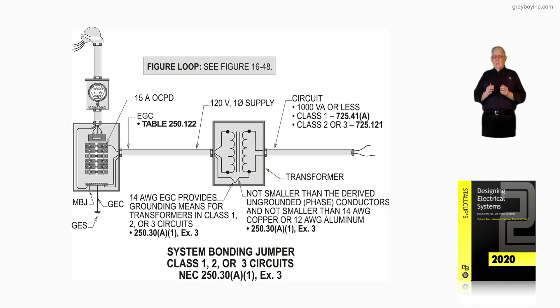What they're allowing here requires reviewing another section and putting two sections together: 250.30A1 exception 3, goes together with 250.30A6 exception 2. When we put those two sections together, this really comes into play very clearly. Using this section, we have a number 14 equipment grounding conductor, and it provides grounding means for the transformer, as long as it's a Class 1, 2, or 3 circuit and 1,000 volt-amps or less.